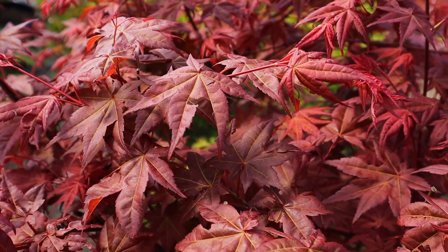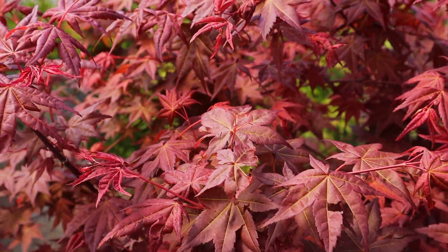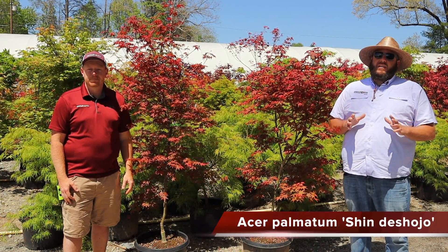I actually have one customer in South Carolina who put these out along with Michael Steinhardt, so he's got a fire engine red display in the spring with bright yellow in contrast. I love the color yellow and it contrasts so well with Shinda Sojos. Plant Summer Gold or something around that and it's going to look even more striking, bringing that bright picked-up red at super high intensity in that spring garden.